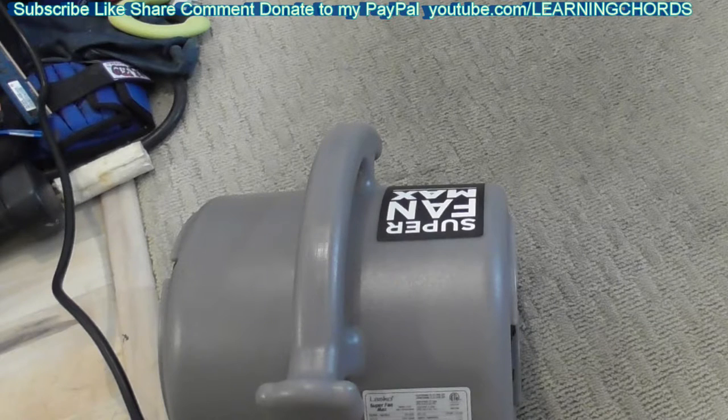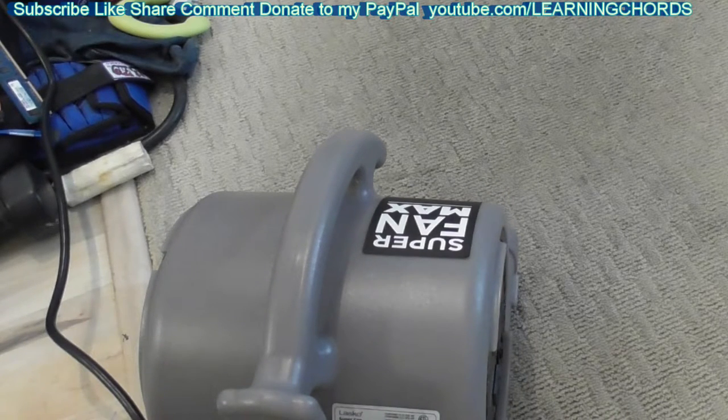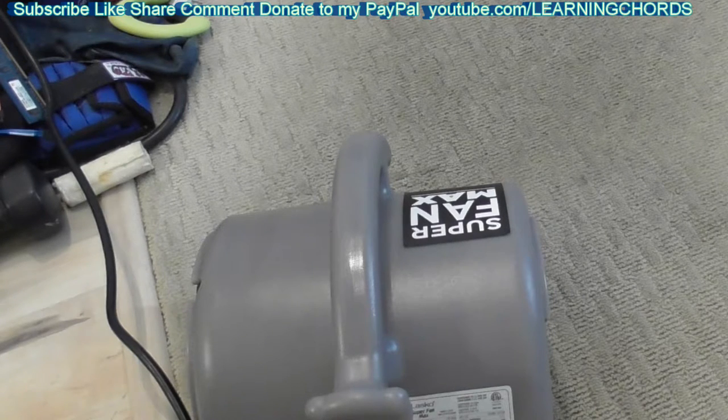I am very impressed. I didn't know if it would be this good — I wasn't expecting much. I think I spent $39 or $40 some dollars on this thing. And even at $80, I think this is something every house should have a couple of these. Not that you're going to get a flood, but if you have a flood, this is what you need to start drying things out.